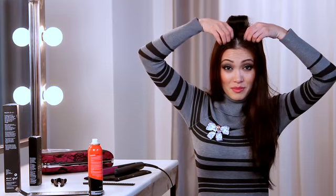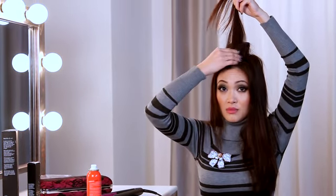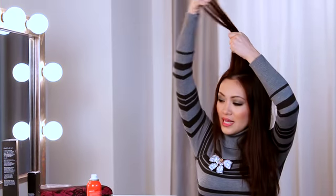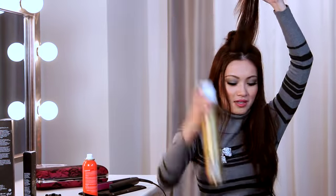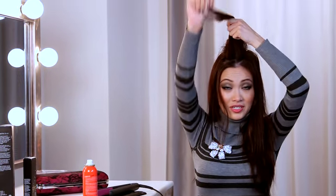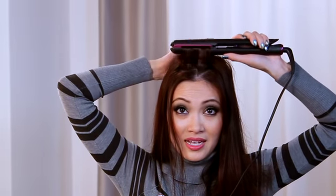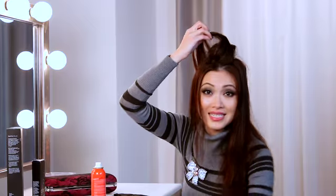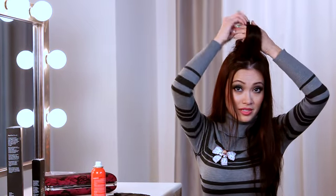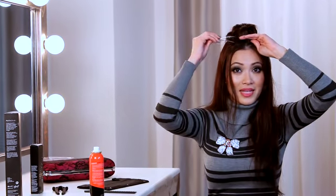Continue by taking another piece right here in the front. It doesn't have to be perfect — you just need a small amount. Since we're getting towards the front and we want really big hair, we're going to spray a little bit more hairspray, concentrating right at the roots. Make sure the flat iron is going to go straight through. You're going to take it all at the root, bend it, and pull it through. It's going to feel warm, but this is how it curls. Just wrap it around like a pin curl, push it forward, and clip it down.